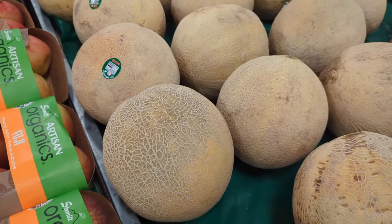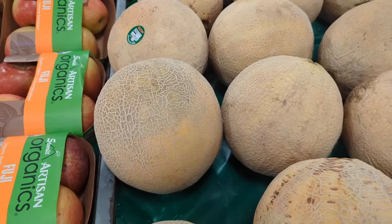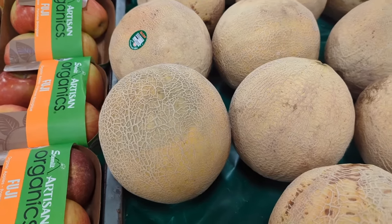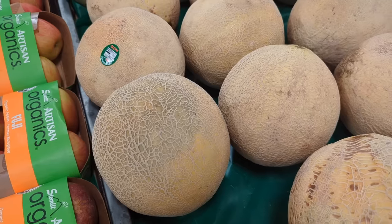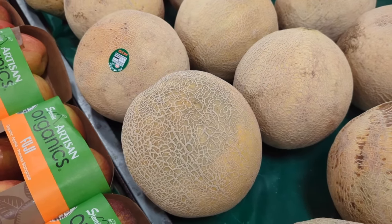Hey guys, welcome to another video here on Food Chain TV. You're at the grocery store and you want to choose the perfect, most juicy, delicious cantaloupe but you're not sure how to do it. I'm going to share the five things that you need to look for to choose that perfect sweet cantaloupe. Stay tuned.